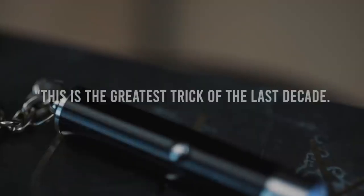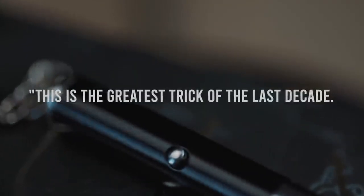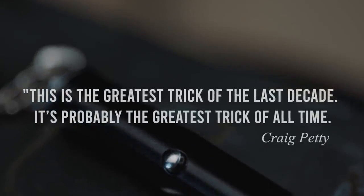Now let's talk about how difficult it is to perform. Luxe is so easy to do — it is unreal how easy this trick actually is. The keychain UV light that you get does all the work for you. You barely have to know how to do anything. It's not a bad thing — it's a great thing, because it puts a lot of the pressure off you to remember how this works, and lets you put your effort into scripting or performance instead. So yeah, how easy is it to perform? Incredibly easy.